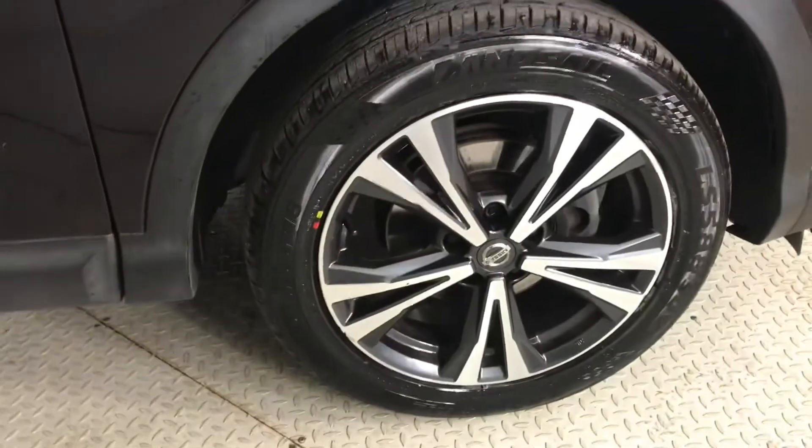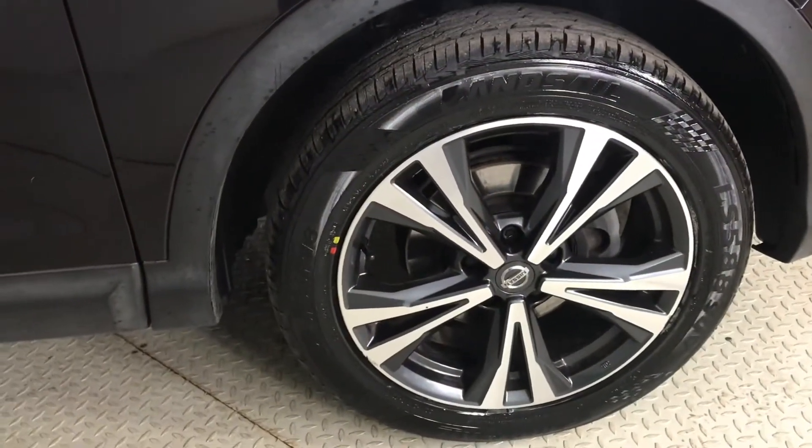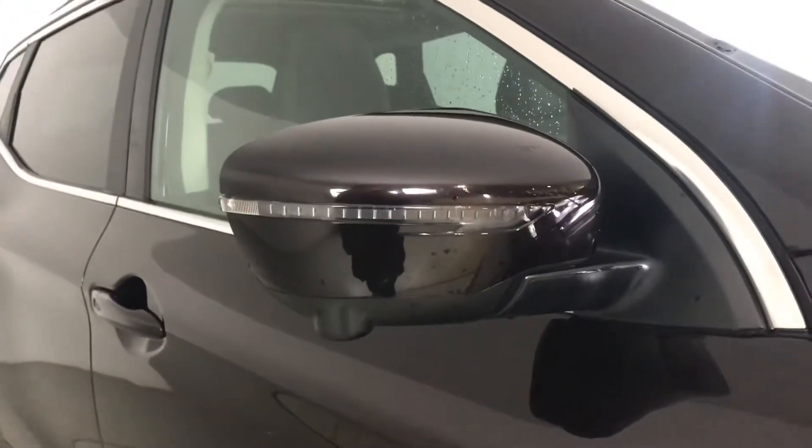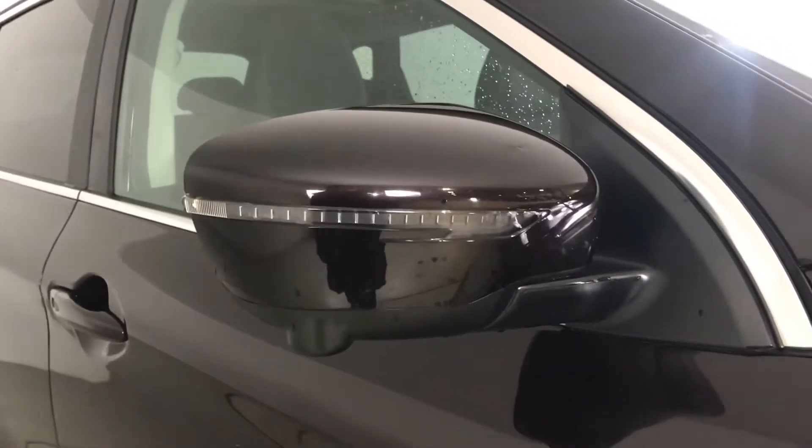You've got your alloy wheels with your badge detailing in the centre and these are 18 inches. You've also got your puddle lights and side repeaters integrated into your door mirrors which are electronically adjustable. You've got your silver roof rails and your rear tinted glass.